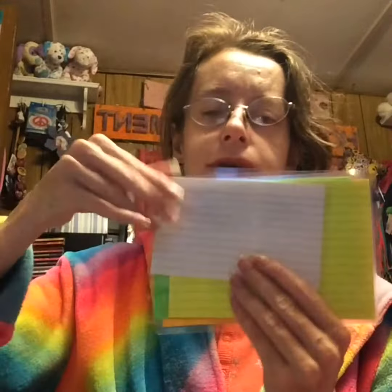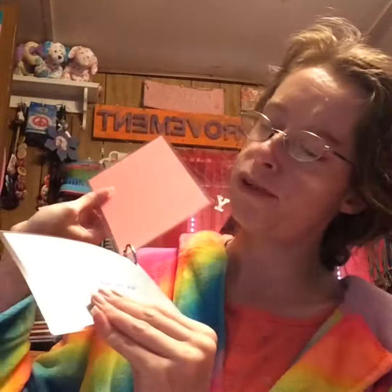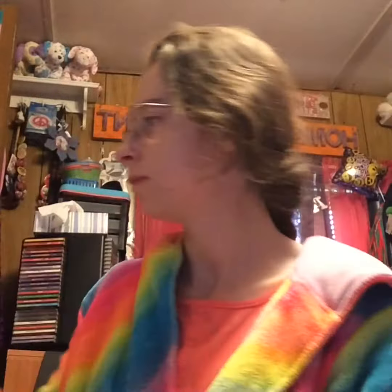I also did these little index cards so I can write on them. I did a plain white one, a yellow one, a green one, a pink one, and an orange one. And I did these in colors: blue, green, purple, pink, and yellow. I also did another coin breaker and another cash breaker.